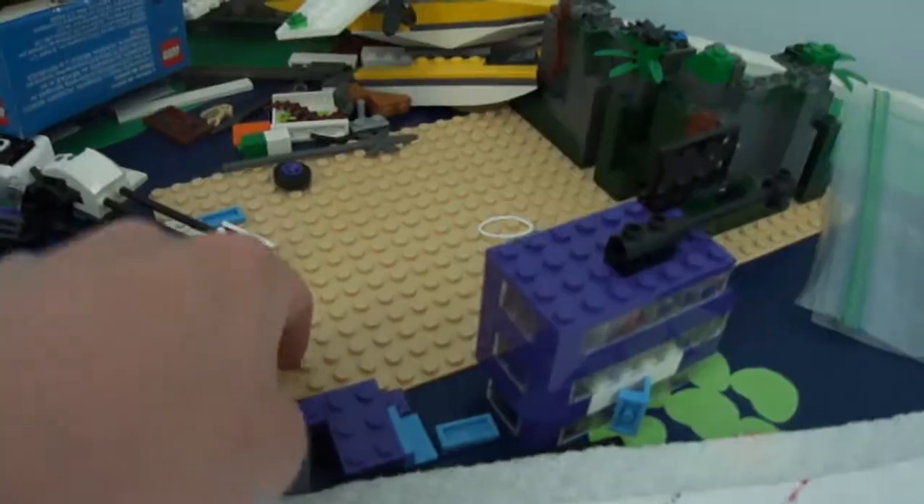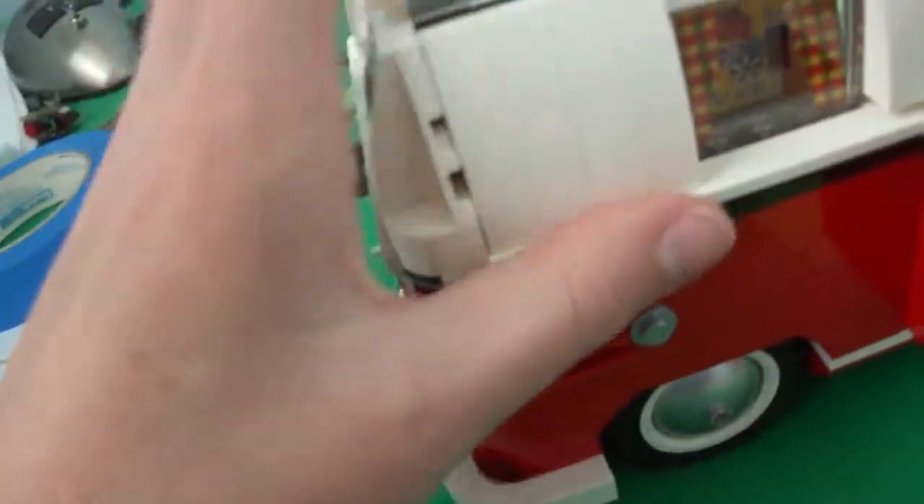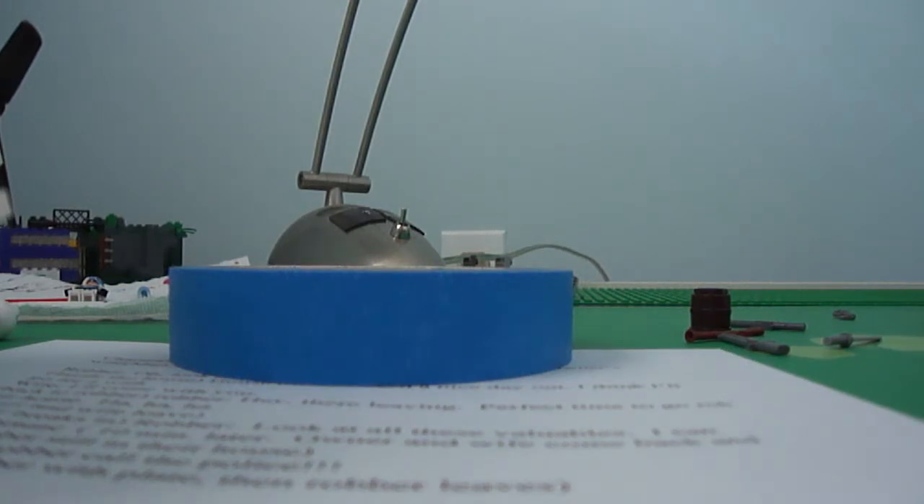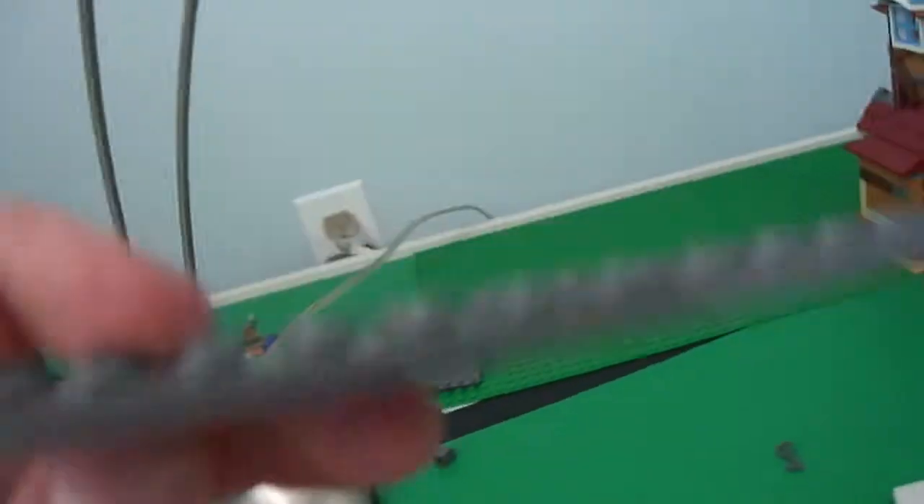And then I have another tan base plate, which I think is cool. I'm going to make a Lego truck using a 2x16 plate.